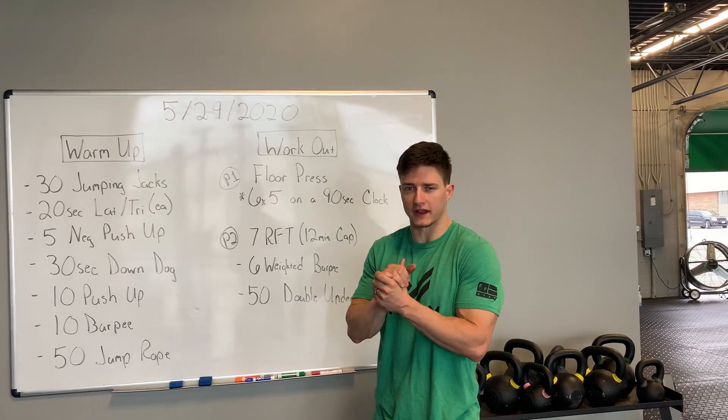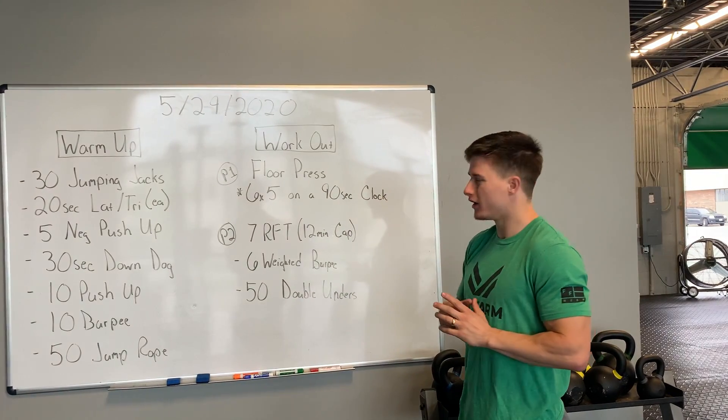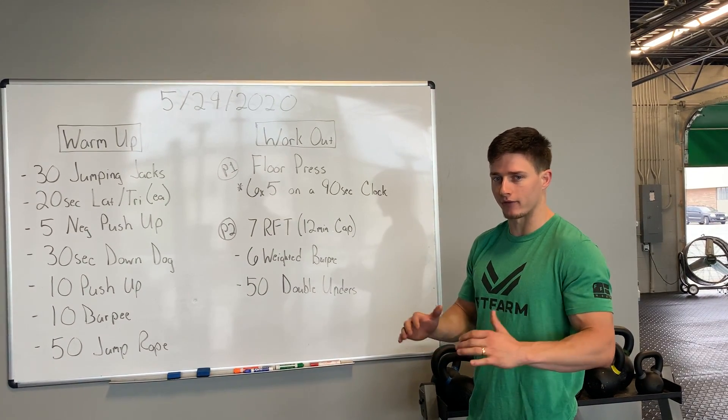Alright guys, Friday at home workout. Let's get to what that workout is. We'll start with a floor press. You get six sets of five on each arm with a dumbbell. If you have different equipment, maybe a barbell, you can go with that for five total reps.